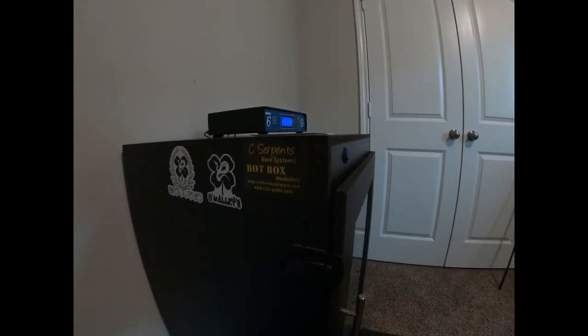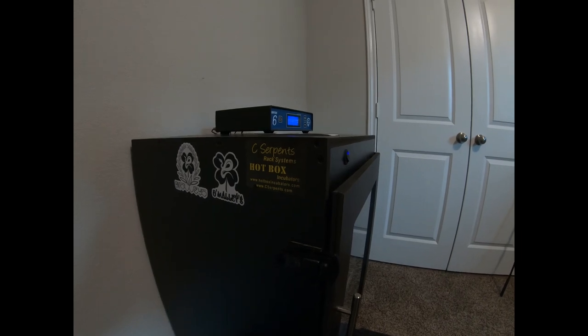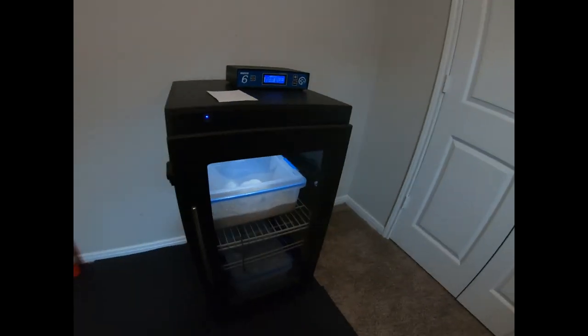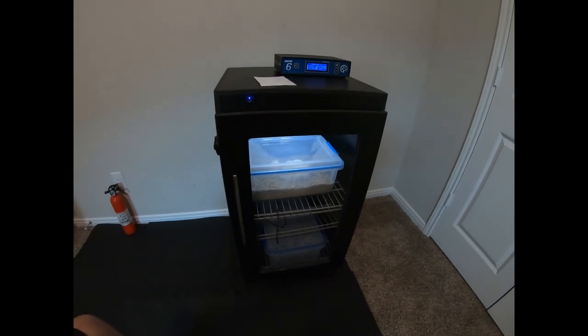A couple of stickers that Matt over at O'Malley Morph sent me — I figured I'd just put them right on the incubator. So if you've got a sticker you want seen and shown, let me know. And that's it.